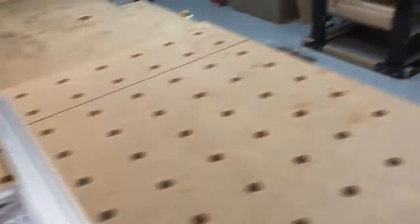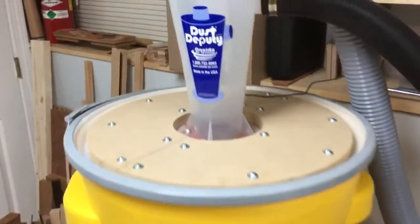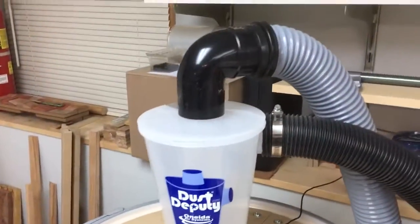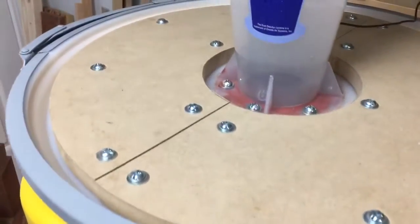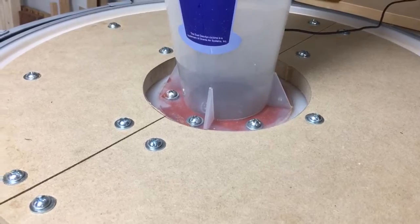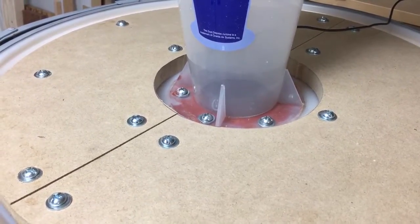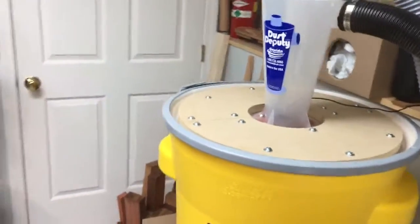I also did the same thing over here. This one I have hooked up to the planer. I originally didn't reinforce it because I thought this lid was strong enough, but it actually sucked it down a good two inches or so. So I added this and boy, it works great.